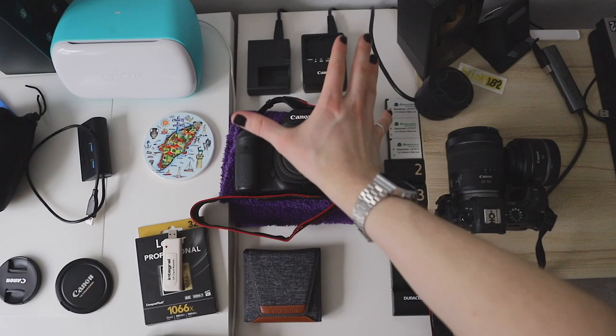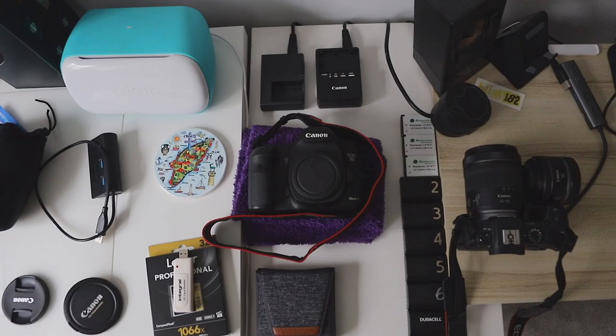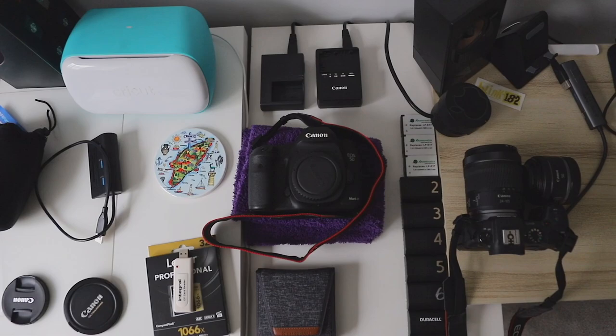I'm borrowing a Canon 5D Mark III for my brother's wedding in a couple of weeks. Thank you very much to the person who lent this to me — I'm taking care of it, don't you worry.